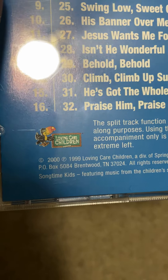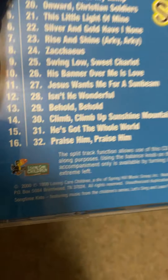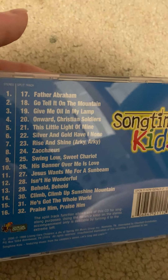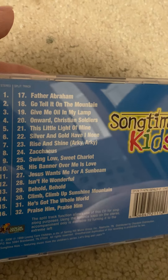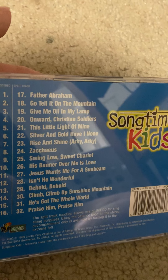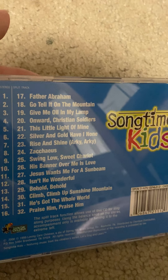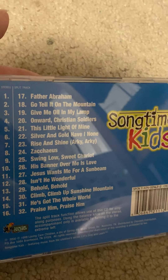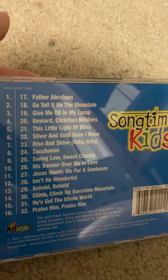This originally came out in 1999 but it was remade in 2000. Here are my favorite songs: Father Abraham, Go Tell It on the Mountain, Give Me Oil in My Lamp, Onward Christian Soldiers, This Little Light of Mine, Silver and Gold Have I None, Zacchaeus, Swing Low Sweet Chariot, His Banner Over Me Is Love, Jesus Wants Me For A Sunbeam, Isn't He Wonderful, Behold Behold, Climb Climb Up Sunshine Mountain, He's Got The Whole World, Praise Him Praise Him.